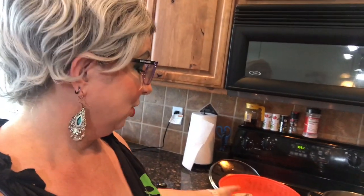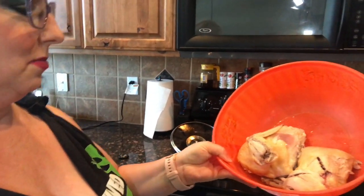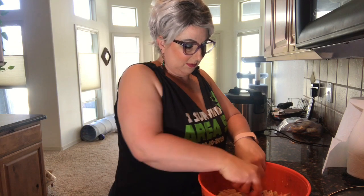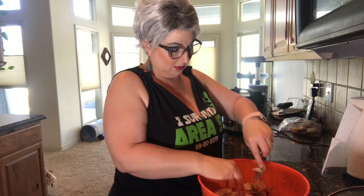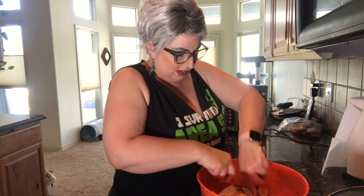Now it's time to take the chicken out of the pot. It's still not cooked all the way, but it is tender enough to debone. So we're just going to debone it and put it into our soup. You can cook it until it's completely done — that's completely fine.